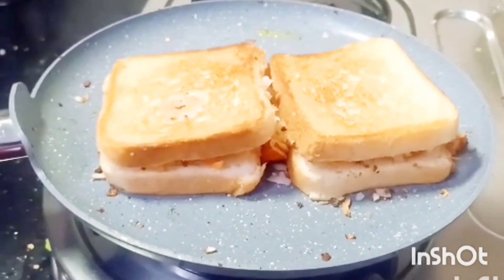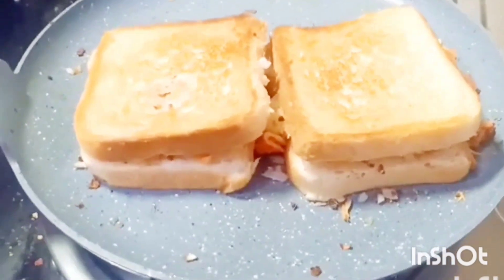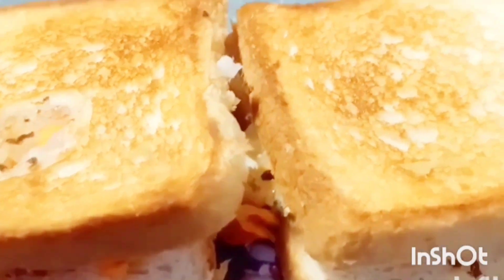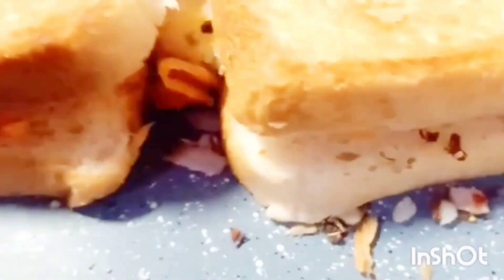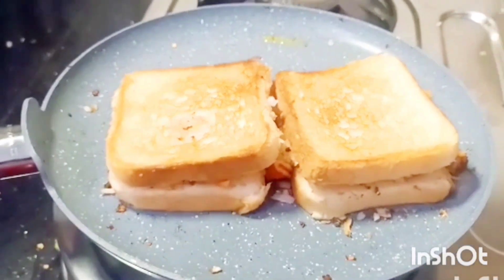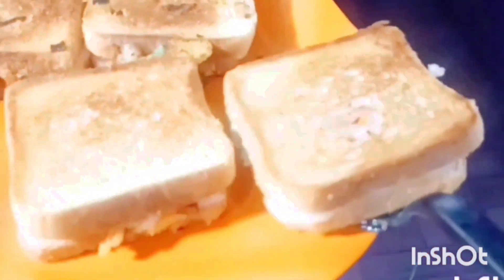You can eat the bread on the flame. When you add the cheese, you will melt it in about 3 minutes. Let's take a good taste of this sandwich.